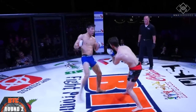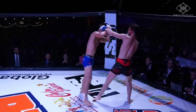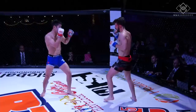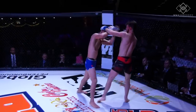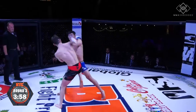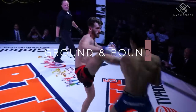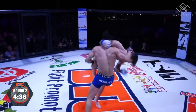Once my opponent switched stance, I simply attacked his new lead leg and used my favorite tactics against a southpaw — the hand trap into a cross.